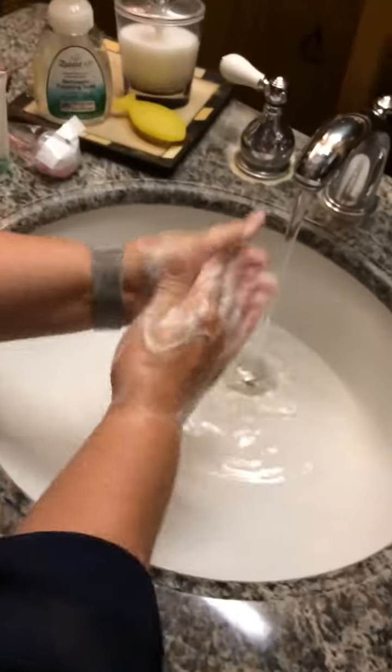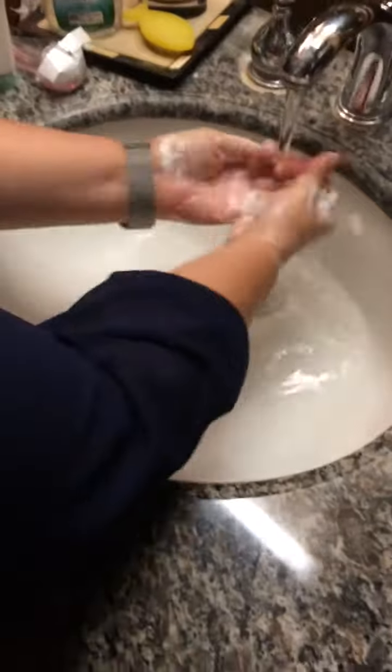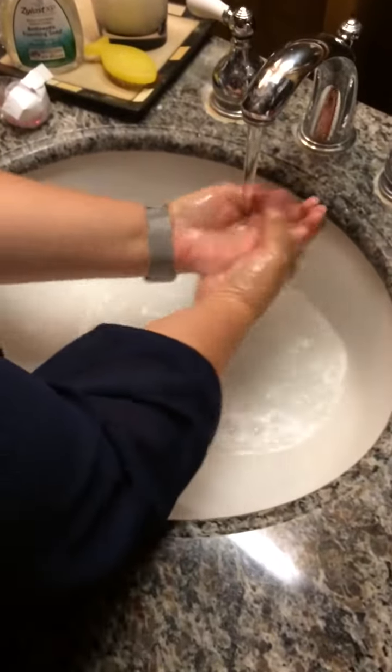A lot of people forget to do that. So as you're washing your hands, make sure you get your thumb. And then a very important part of washing your hands is making sure that you rinse all of those germs away.